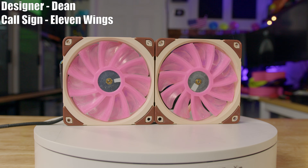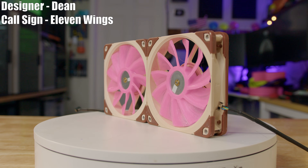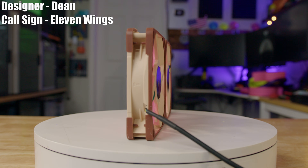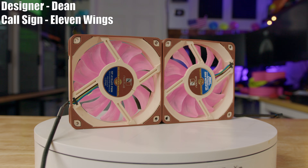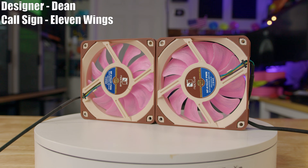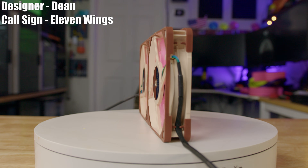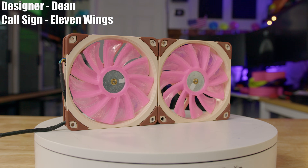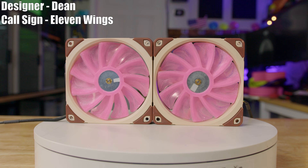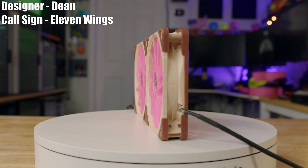The last contender of the day is Dean and his fan, 11 Wings. Now that I say 11 Wings and Dean in the same sentence, I feel like we've seen this before — at least the name and Dean. If you remember past seasons where Dean was in with 11 Wings, let me know in the comments below. On the face of it the 11 Wings fan doesn't look too out there — you've got two fans essentially, the only difference being the blades are mirrored so one is meant to be on the back and one on the front.